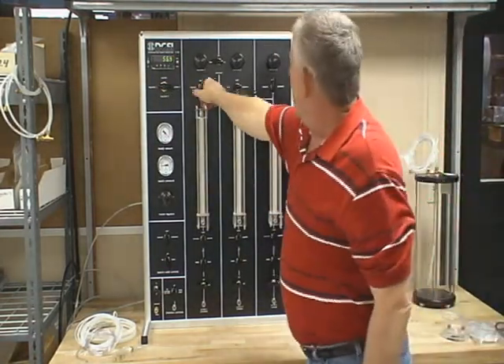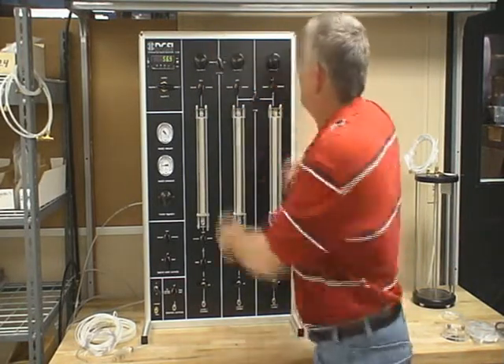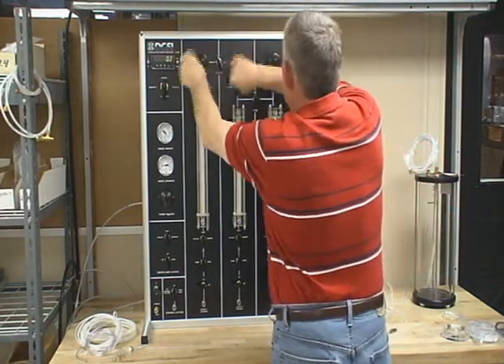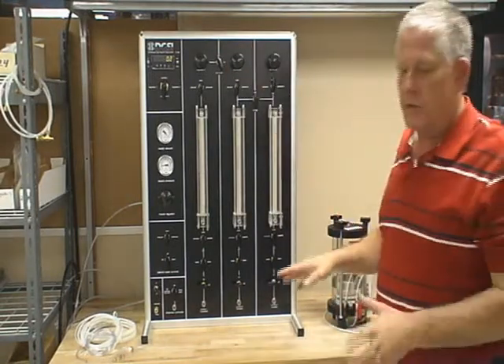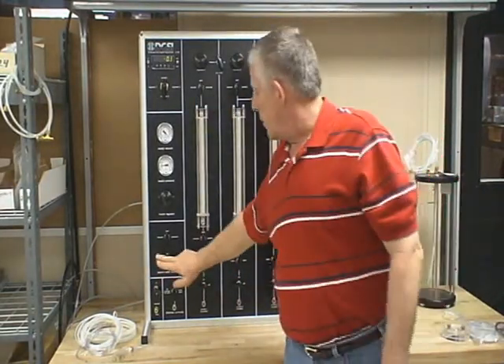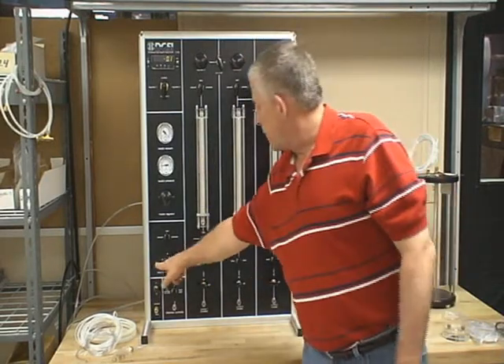Okay, we're going to vent everything, turn everything off. I'm going to show how to fill the burettes and how to de-air the burettes. I'm not going to leave the vacuum pump on too long because it's extremely noisy. In order to fill the burettes, through the de-airing controls, you turn the de-airing controls to fill.